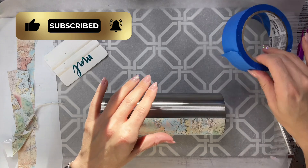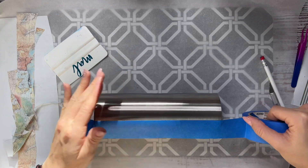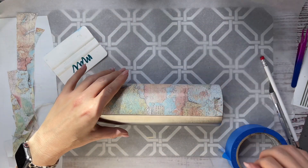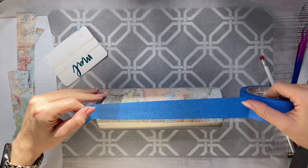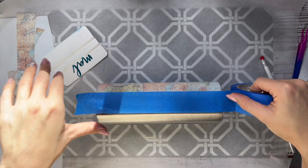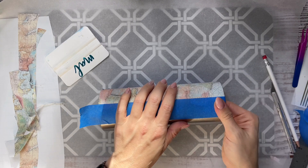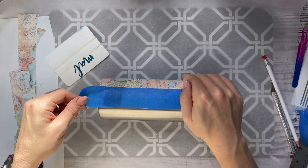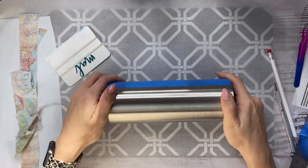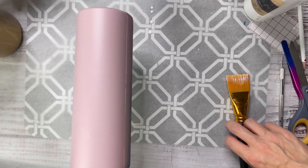Now we've got the half wrap of our cup done. I'm going to take a couple more pieces of tape and place them right on top of the vinyl we just laid down so we can paint and glitter the other half of the cup. I'm lining my tape up with the edges of the vinyl. I'm just going to wrap tape around the bottom — we're going to glitter that at the very end. Now I'm base painting my cup using Sow Dad Pink from Montana Colors.